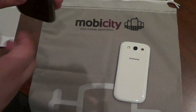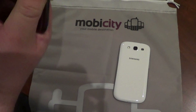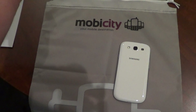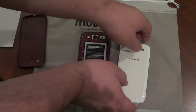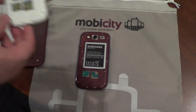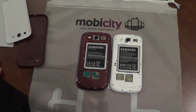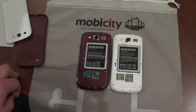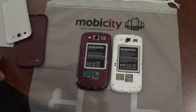Now underneath the battery cover they should look exactly the same. Let me remove the battery cover. There is the back of the AT&T version, and there is the back of the international version — they look identical. You just have the micro SD slot and the micro SIM slot. Both of those devices look identical there.